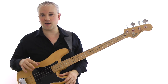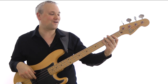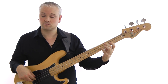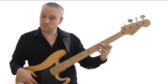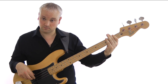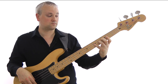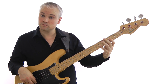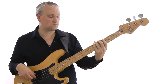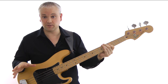So I'll just work through all of that together. Two, three, four. And that's the complete line.